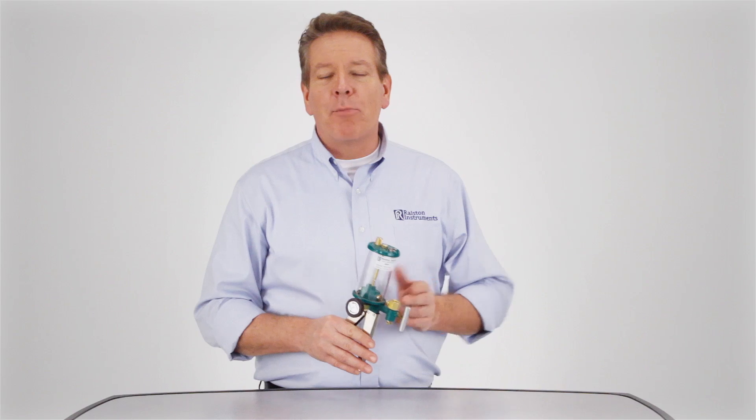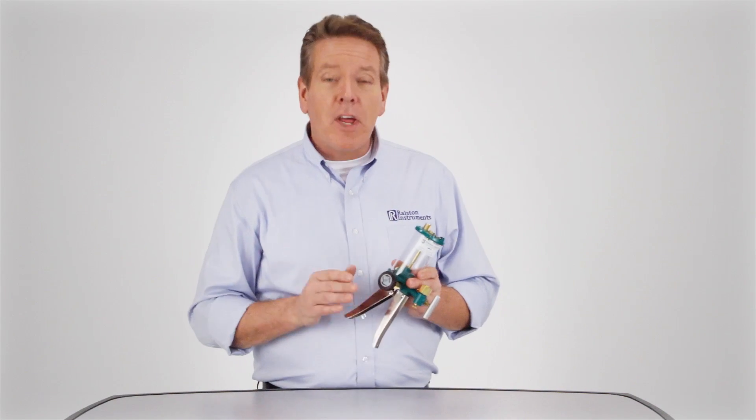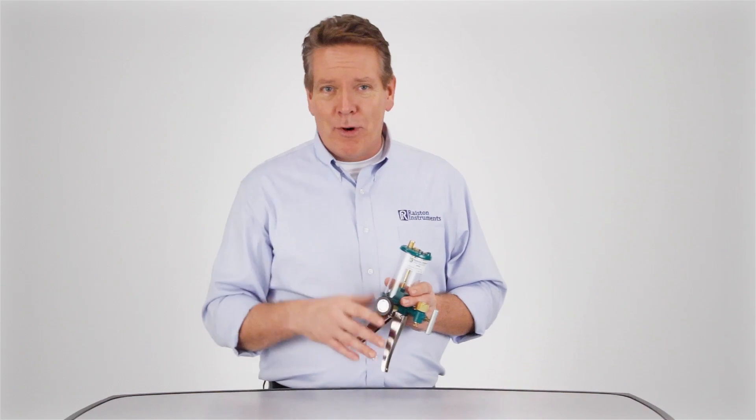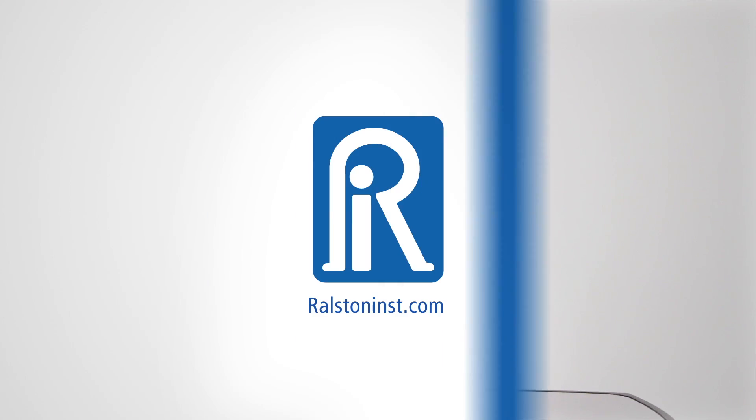Ralston's hydraulic hand pumps make calibrating quick and easy. And with a rugged and easy to service construction, they're designed to take a beating and keep working flawlessly test after test. For more information on our hand pumps and other products, visit Ralstoninst.com. Thank you.